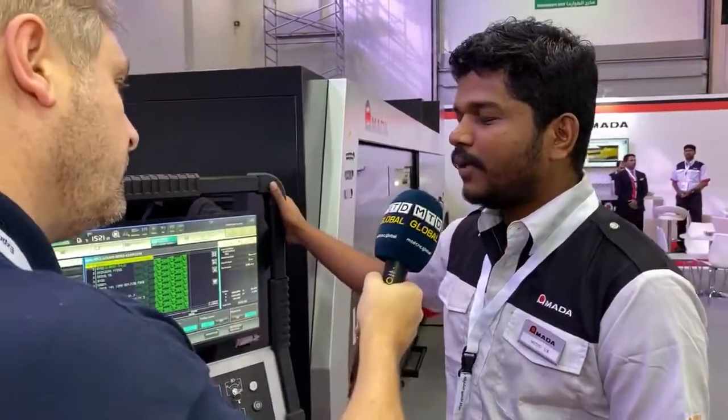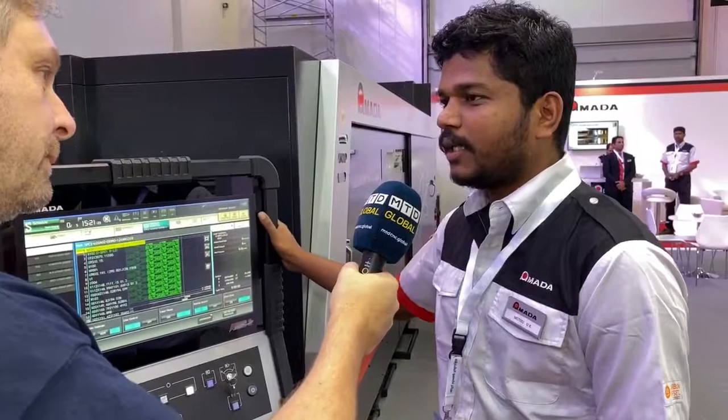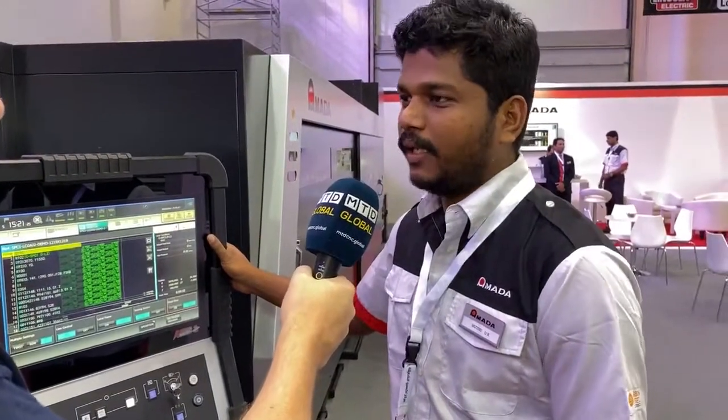This is a fiber laser so you can cut even reflective materials without any harm to the machine. Looking at this screen — this is our recent controller, the AMNC 3i: Amada Multimedia Network Controller, built for user-friendliness.